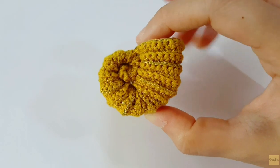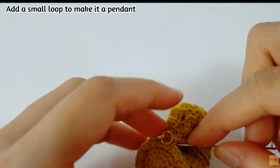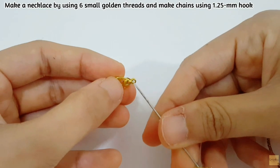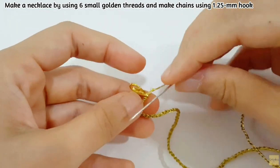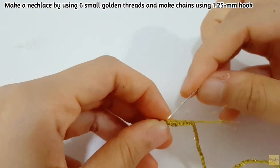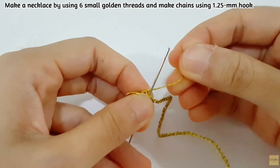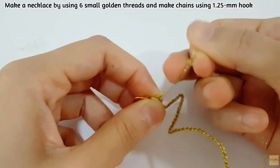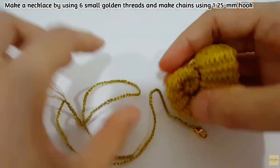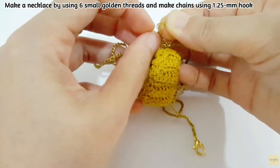When you finish it, it will look like this — very beautiful. It looks a little bit shiny because of the golden fringe. Then we make it into a pendant, so don't forget to add a small loop and also make the necklace. I use six small golden threads and make chains using a 1.25 mm crochet hook. After you finish the necklace chain, you can add all other hardware to complete the necklace.